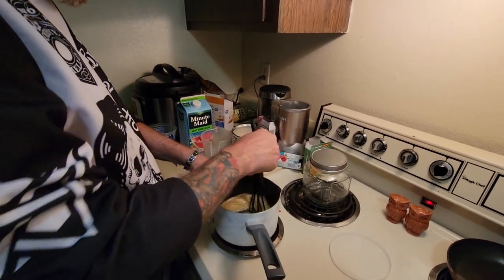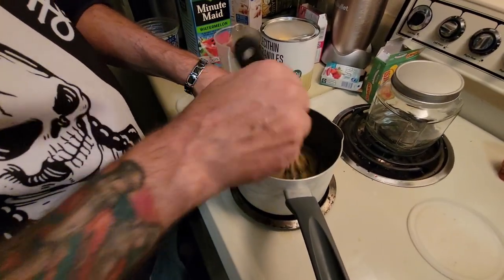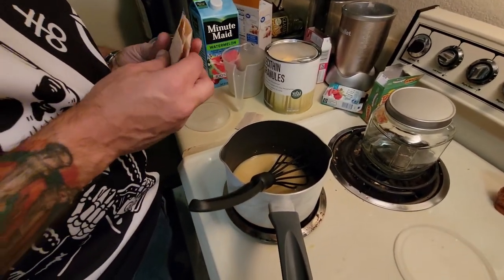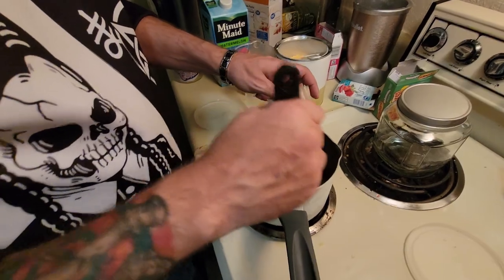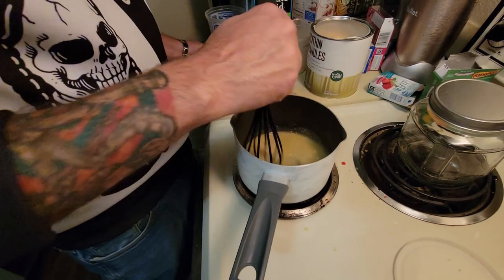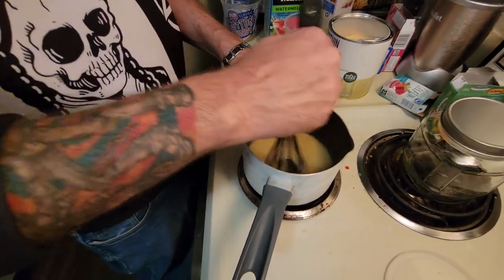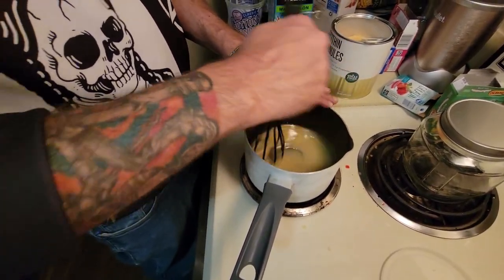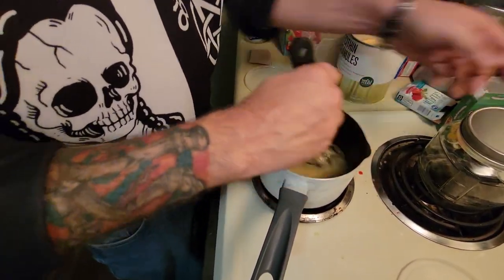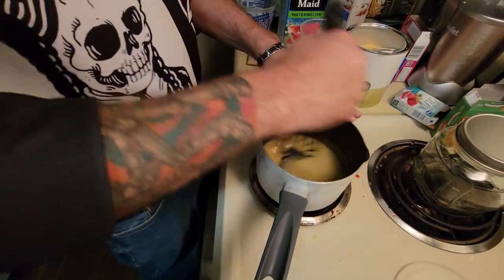All right, so this is nearly mixed up — or at least partly dissolved — and you can see it's kind of changed consistency and color. So what we're going to do now is add the unflavored gelatin while we stir. Mix that up. Make sure you stir the entire time — you don't want it to get too hot. I keep my fingers on the pan just so I can feel how hot it's getting.